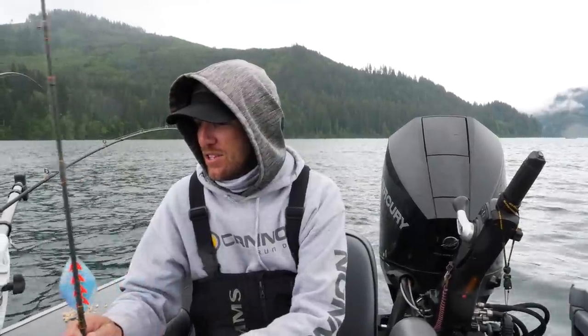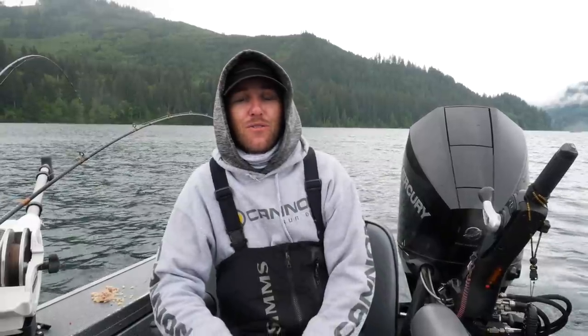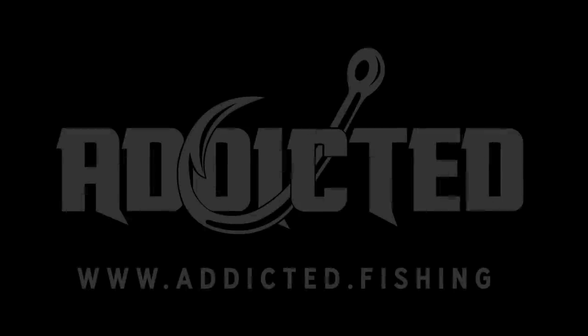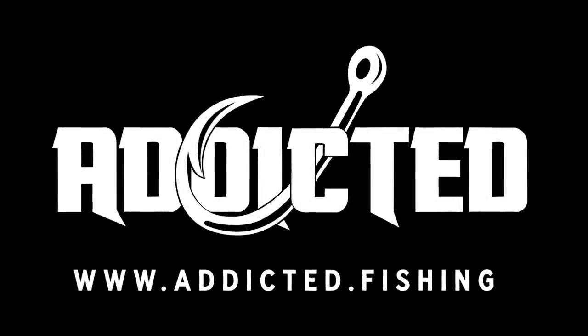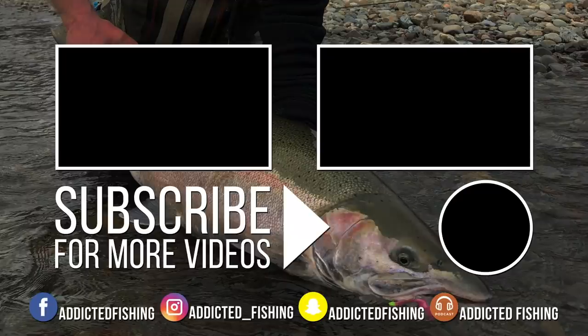Alright, so there you have it. We're going to get back to doing some kokanee fishing here, but as always we appreciate your comments and your support. Share this video out with your friends, family, co-workers, neighbors, and all your fish-minded people that you know, and we'll see you guys on the water.